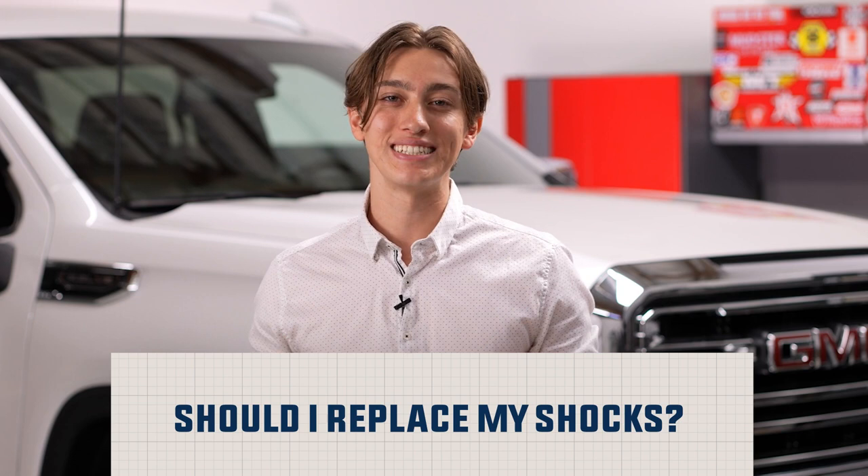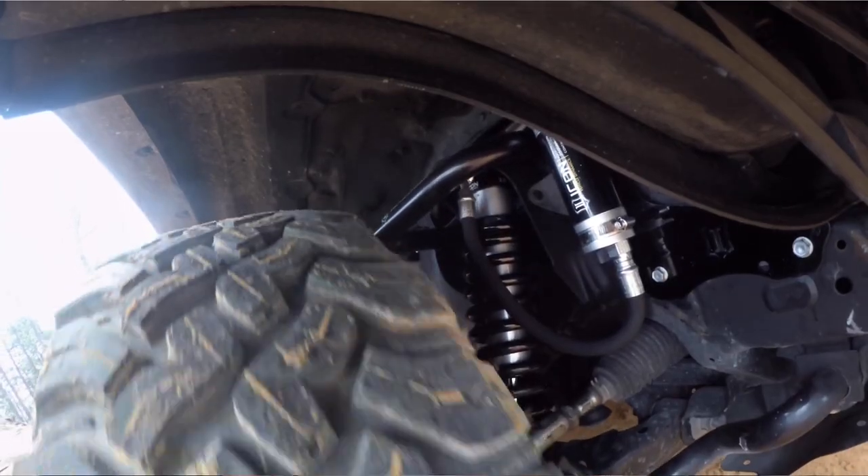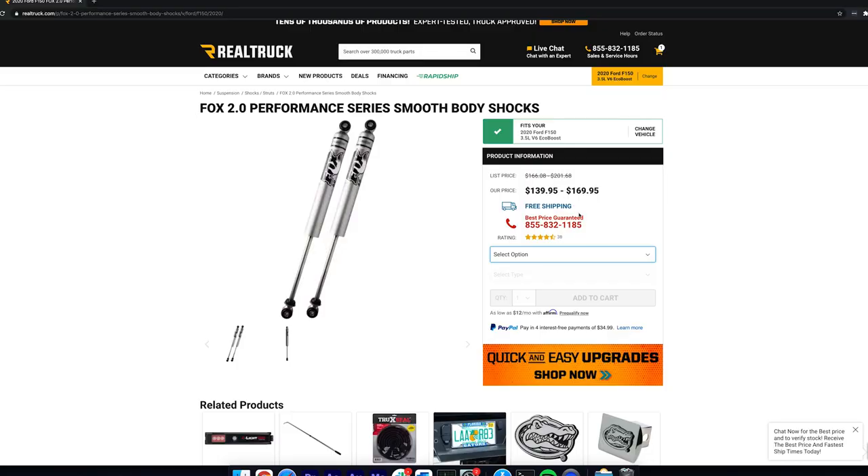Before we go, it's worth mentioning it's a good idea to replace your shocks periodically. We recommend every 40,000 miles as a good rule of thumb. And if you have a lift kit, make sure that you pick a set of shocks that work well with the amount of lift that you have. At Realtruck we have drop down boxes that indicate the amount of lift that those shocks are used for.